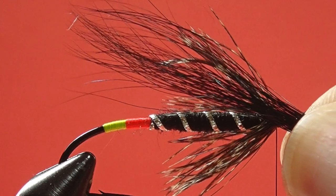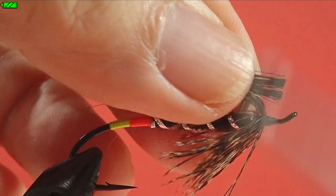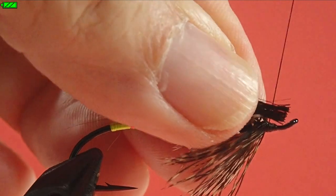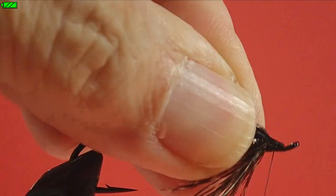Okay, we have our squirrel hair, and what I want to do is size it and get an idea where I want to cut it, because I'm going to trim this off. Okay, I've brought my thread to the back of the head. What I'm going to do is just put that thread about halfway through, pinch loop it down, and then over the top.